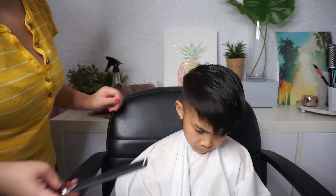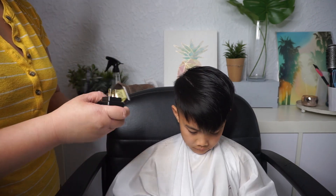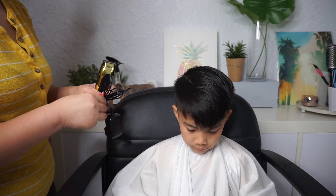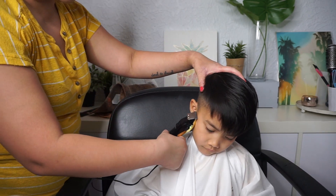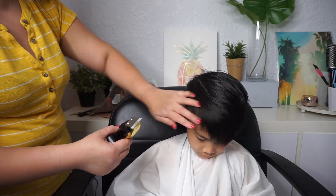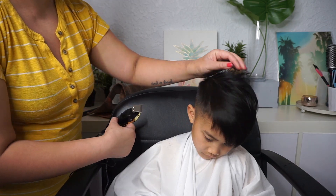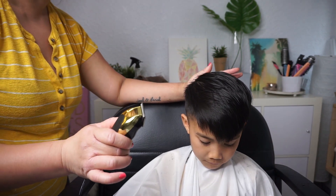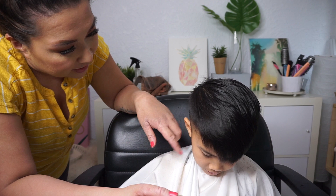Now we take our trimmers and we're going to clean up the sides. However you want the sideburns — how long you want them — that's where you're going to trim. Take the trimmer and hold it against the hairline to line it up. Sometimes he likes little designs, so you can add designs if you feel comfortable. I usually tell my kid it's going to be a little ticklish and a little loud so it doesn't scare them.